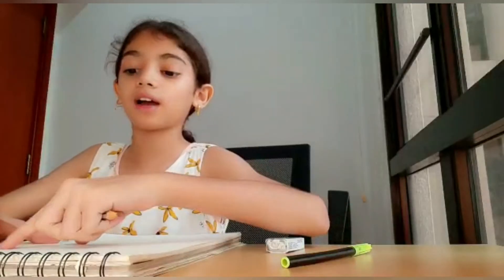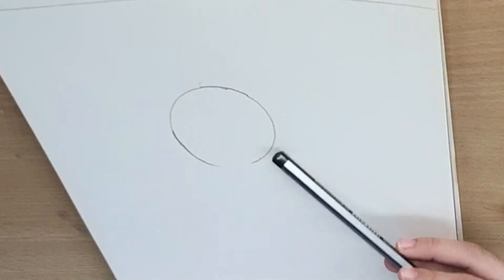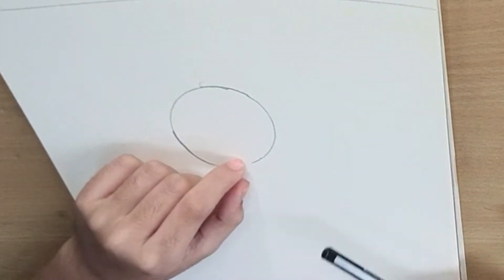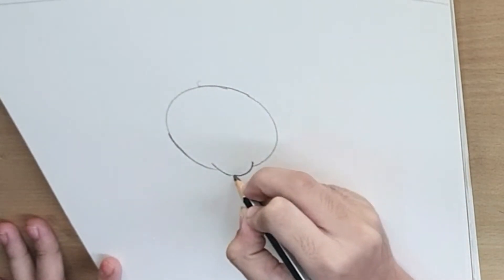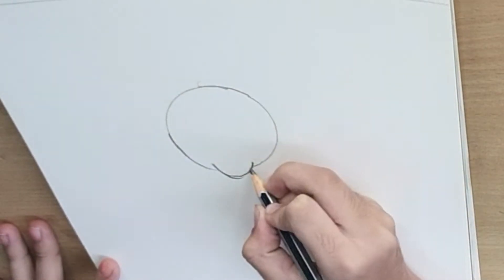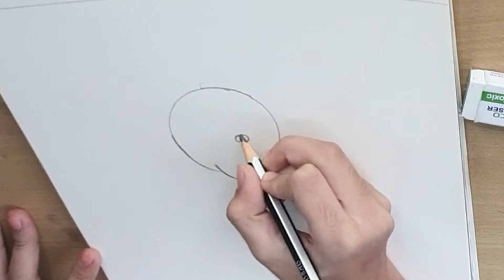The head of Minnie, we will first make it. We have to keep a little gap like this. Now, we will make the nose of Minnie. We will make a little oval shape.